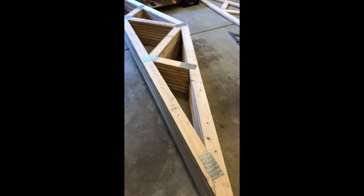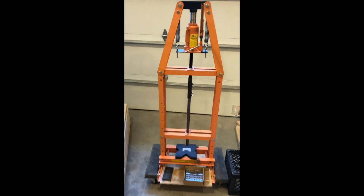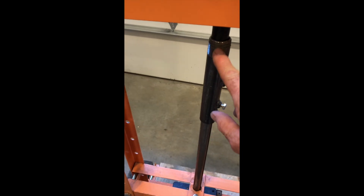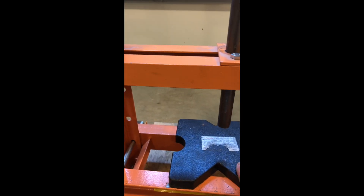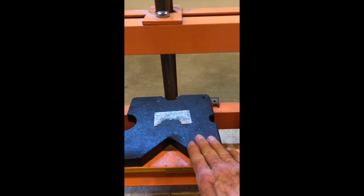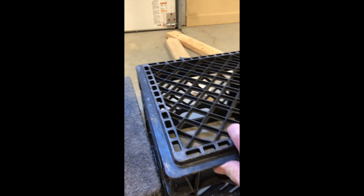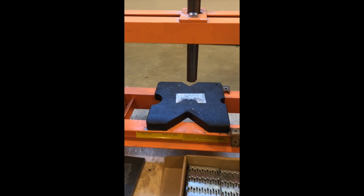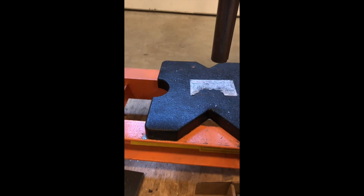What I found is I took a bearing press that I had — normally the working area is in this area here — and I extended it down so now the working area is closer to the floor, 11 inches off the floor. This matches the height of these mill crates, which allows me to assemble the truss and press these truss plates into the wood.